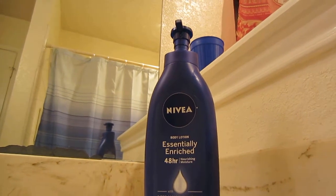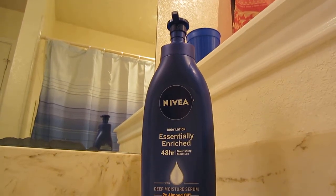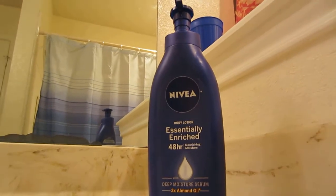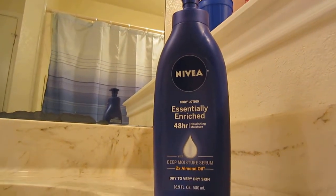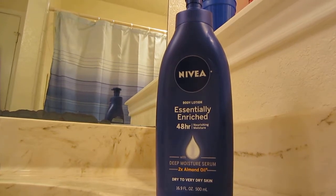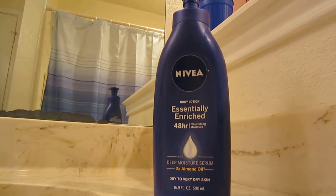In this video I'm going to review Nivea's body lotion. It is the two times almond oil lotion for dry to very dry skin, 16.9 fluid ounces or 500 milliliters.